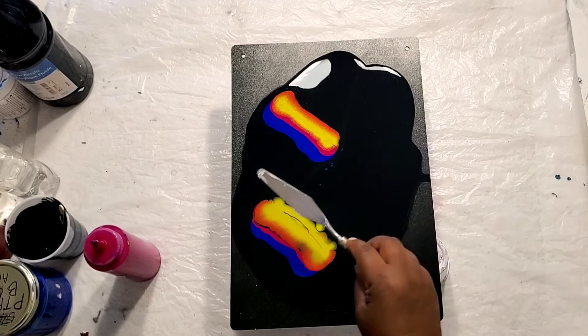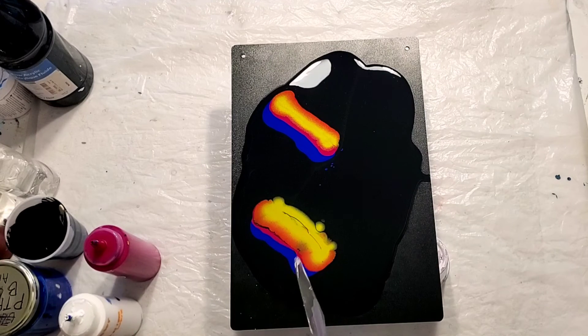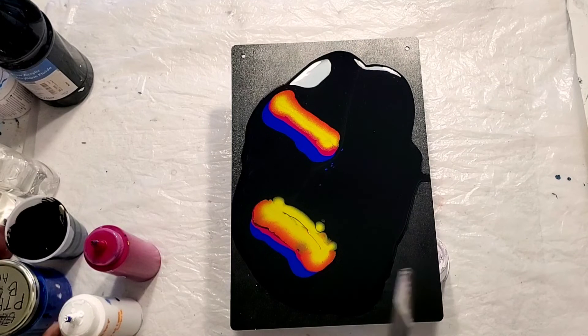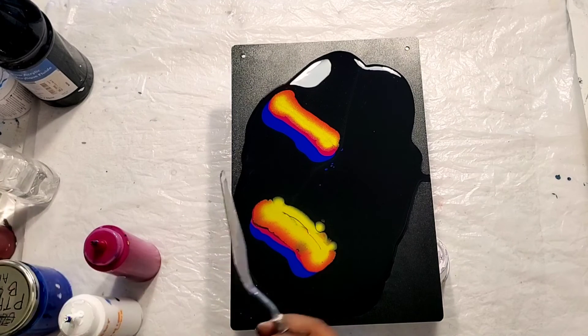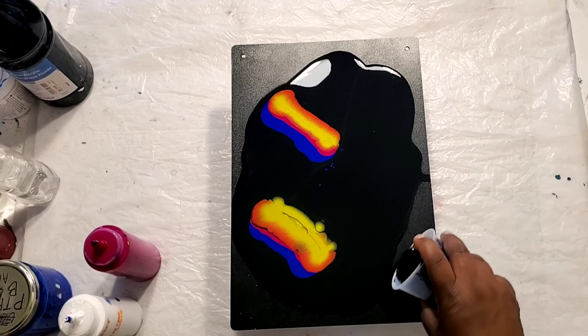I'm going to swipe the colors over that way and then we'll see what we come up with. Before I do that I'm going to add a little bit more paint so that I have a nice flow.